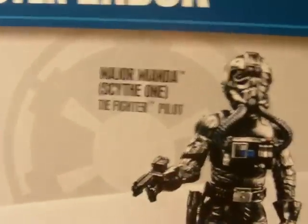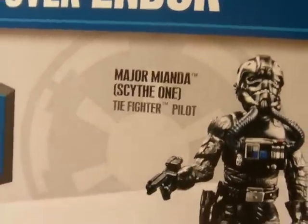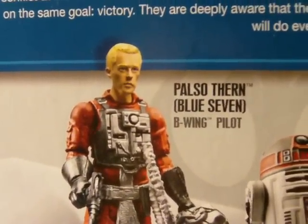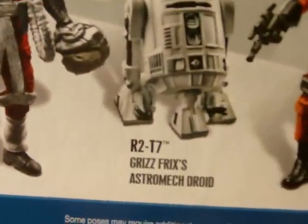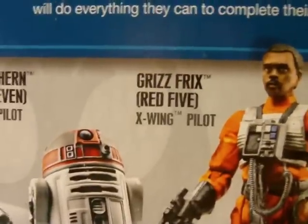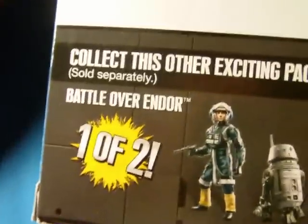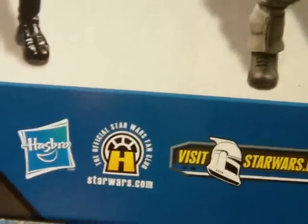On the back we have the figures listed: Major Meander, Scythe 1, TIE Pilot; Palso Theron, Blue 7, B-Wing Pilot; R2-T7, Grizz Frix's Astromech Droid; and finally Grizz Frix, Red 5, X-Wing Pilot. If I'm butchering these names, I'm sorry — these Star Wars names can be really difficult to pronounce sometimes. Here's also a look at the first pack, which I reviewed in my previous video.